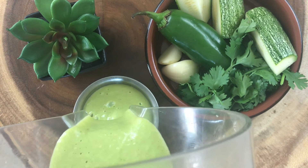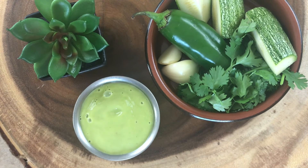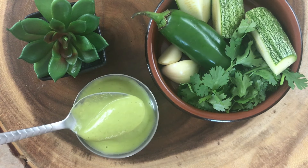Now you're just going to enjoy it and put it on whatever you want. You could also store it in the fridge — I think it'll last a couple of days. It's not going to turn black like regular guacamole because it doesn't have any avocado in it.